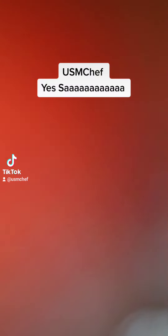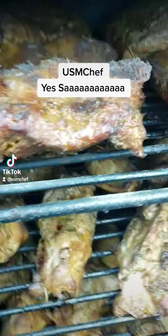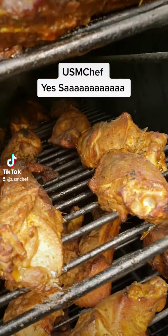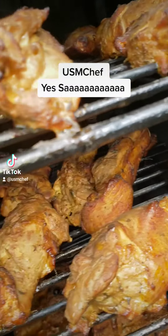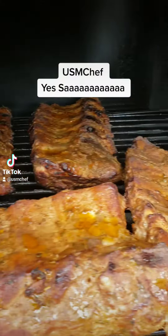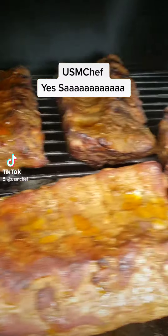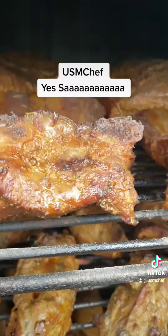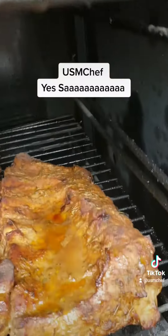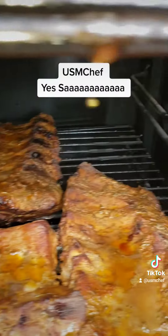I know y'all didn't think that the USMC chef wasn't going to do something on the grill for the holidays. I got that picanha out there smoking, the beef ribs smoking, and you go down and you got some chicken in there, a little more chicken and a lamb rack in the back there. Then you come on down here and we got those pork ribs smoldering. I know y'all didn't think that the USMC chef wasn't going to be out here on the holiday throwing down on that grill.